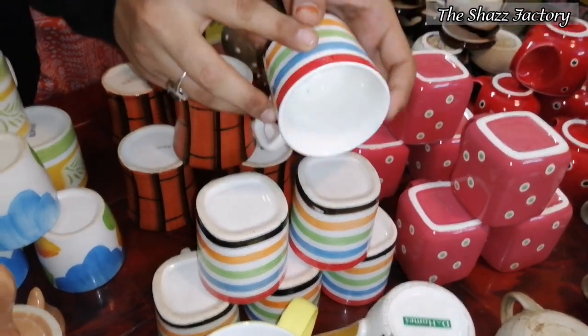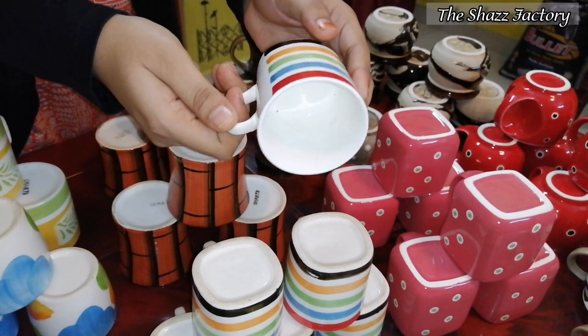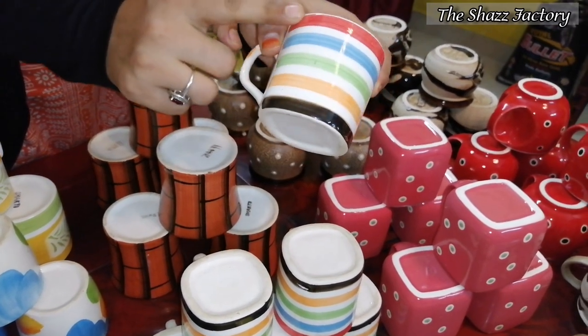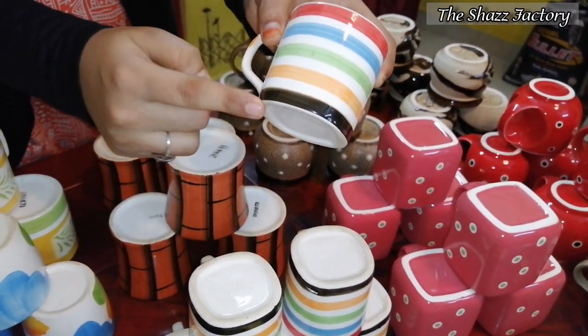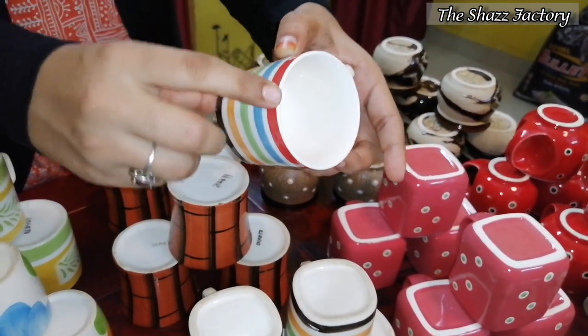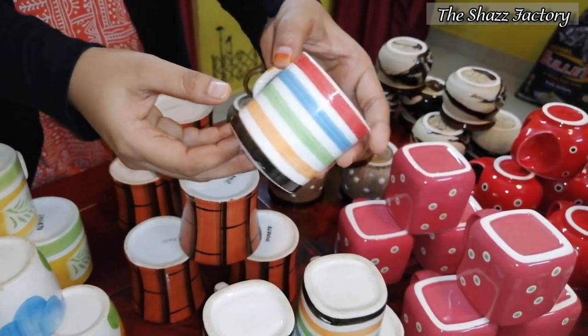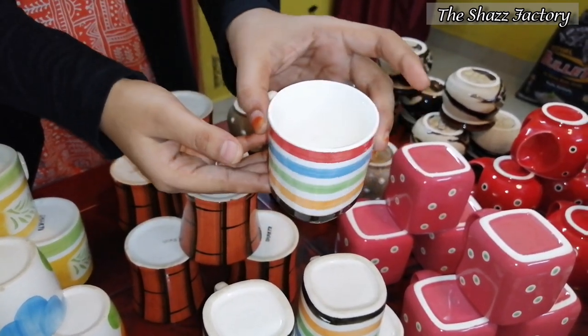Next is the multi-color tea cup. Here you can put the stripes in a different color. You can put the stripes in a different color. The cost is very thin — if you use less quantity, you can use these cups for less quantity.